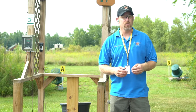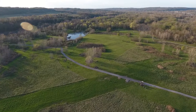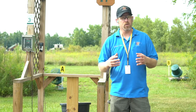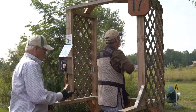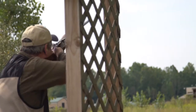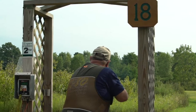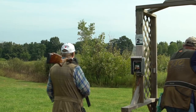There are 20 stations out here with four traps on every station, so you'll have 80 different target presentations to shoot at at any given time. The four traps are labeled A, B, C, and D. The A and B traps are fairly easy, the C target is a little bit harder, and the D target is basically D for difficult. That way you have variety for anybody from a beginner up to an advanced sporting clay shooter.